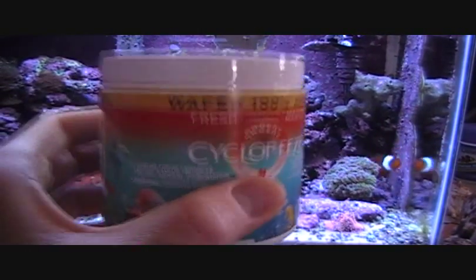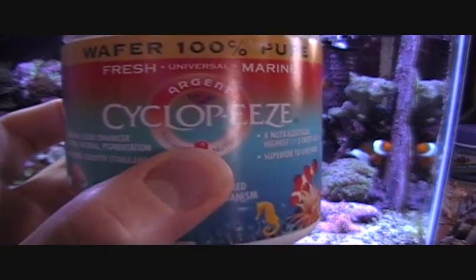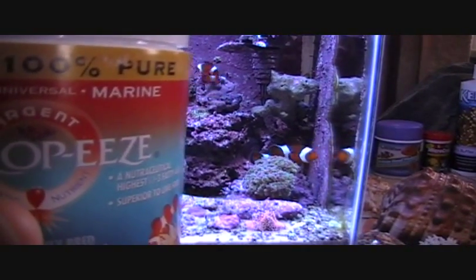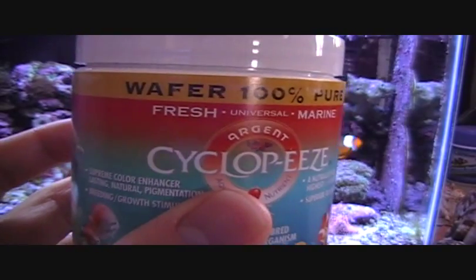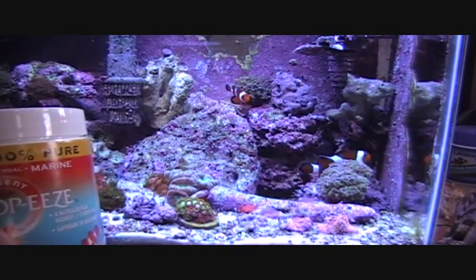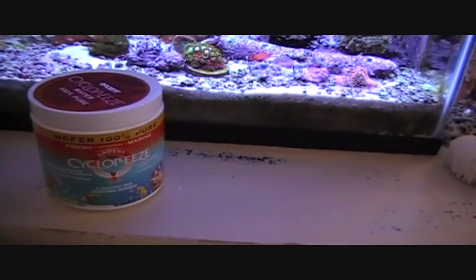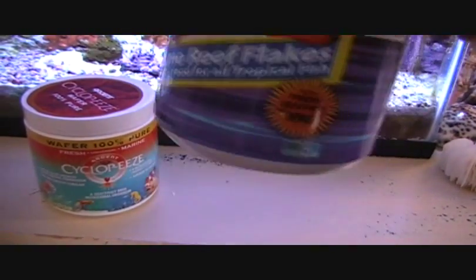This is not an everyday food for the fish. Cyclops is supposed to make them more orange or bring out the colors more. I did a lot of research online and there are no videos on YouTube about Cyclops, so I'm going to start it today and document the color of the fish. I also feed my fish prime reef flakes every other day, which is really good.